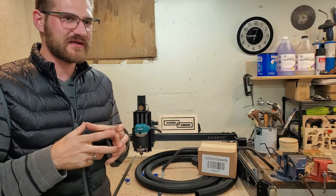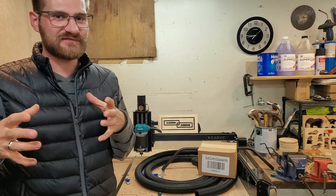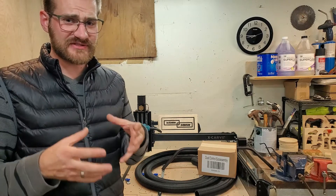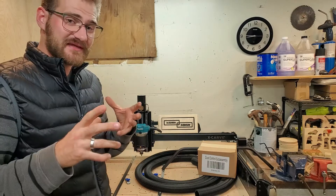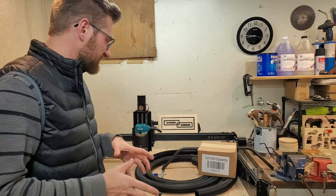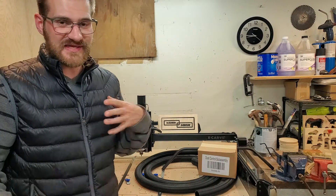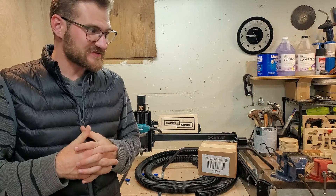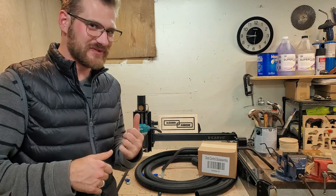I'm interested to see how this will come together and how I will incorporate it with all of my different carves. I know some of them I will have to adjust how I clamp my materials, because the dust collection boot will get in the way of the regular clamp. So I might be making some of my own clamps during this episode, or just figuring out the best way to use my tape and CA glue. Let's get started and assemble this dust collection system!